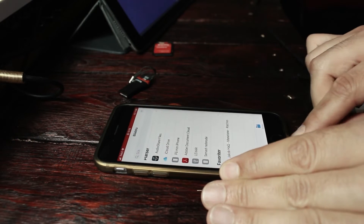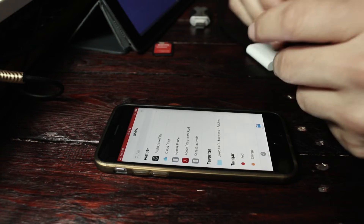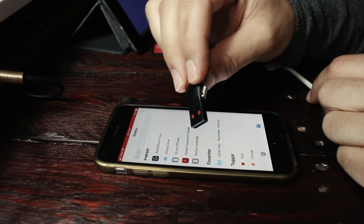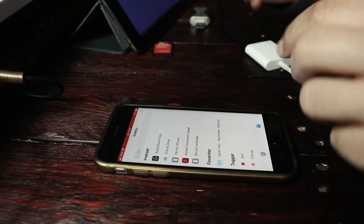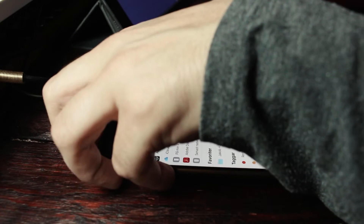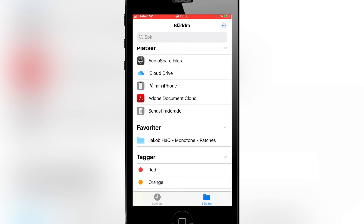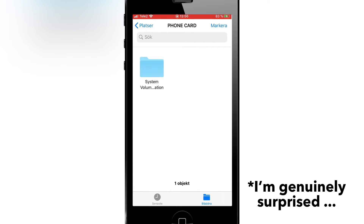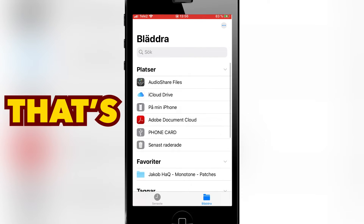So I'm just going to disconnect this thing and we're going to try to make this work. This is the Del Taco card reader — it can read M2 cards and SDHC cards. I'm just going to connect this here and let's see what happens. There we go — it says 'Phone Card.' So we have access to that thing right there. That's good.